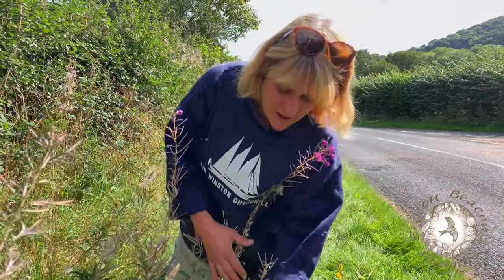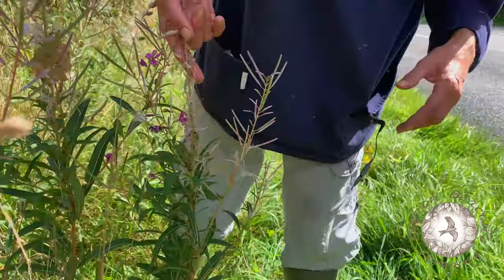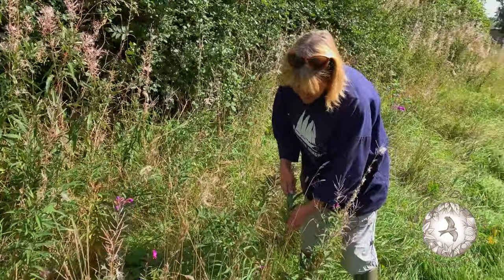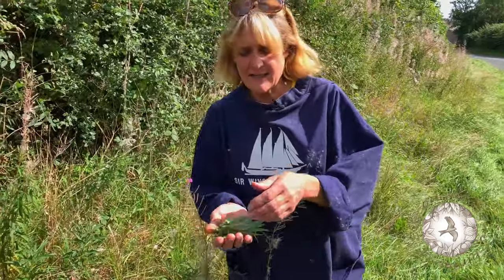You can eat the young shoots — these are fully grown flowers so you're not going to see any young shoots here. But I think the best way to use this is something I was shown really recently, and that is to make a Russian delicacy called Ivan Tea.